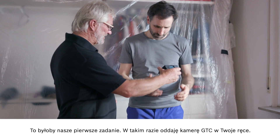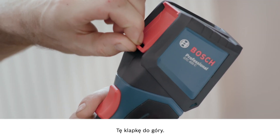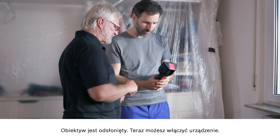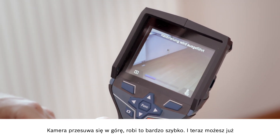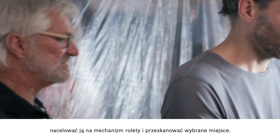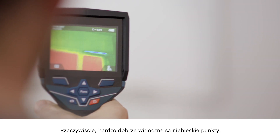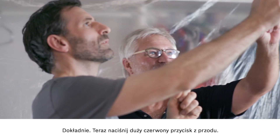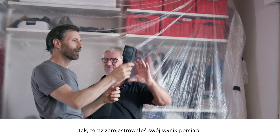I'll pass the GTC over to you. First, you need to open up the protective guard on the front — this flap needs to go up. Then the lens is exposed and then you turn the device on here. The camera will start up now and it doesn't take very long at all. Then you're ready to point the camera at your roller shutter box and start scanning. Oh yes, you can see the blue points really clearly. It's really obvious that cold is getting in there. Press the large red button at the front and then you'll have a record of your measurement results.